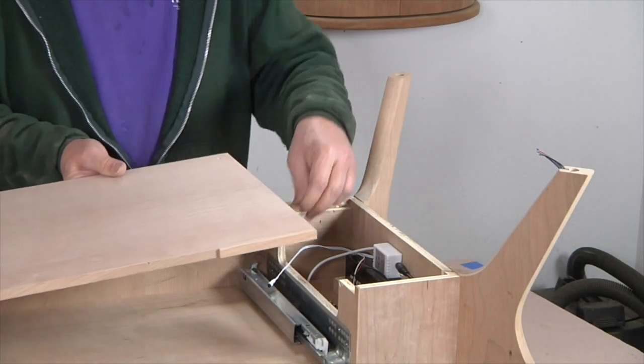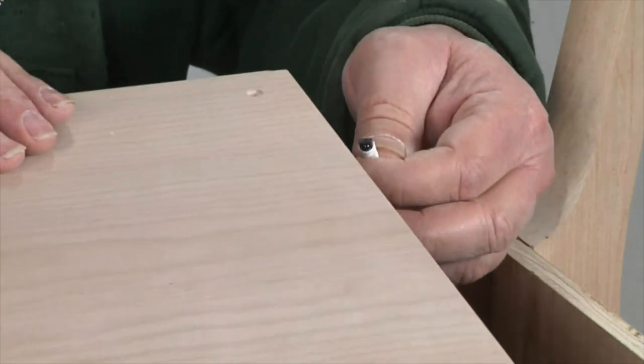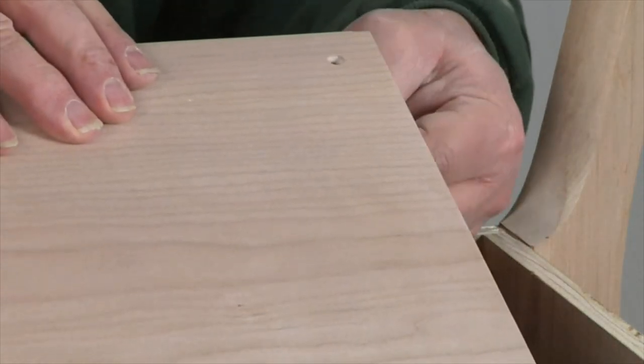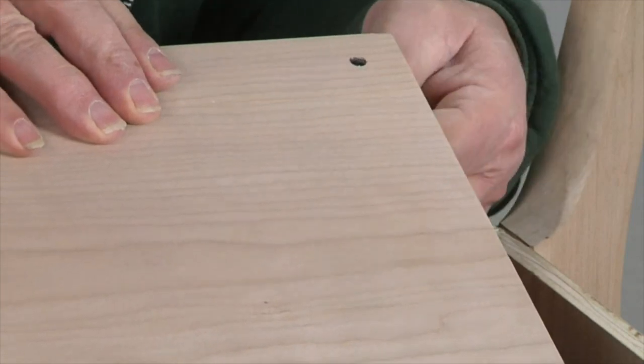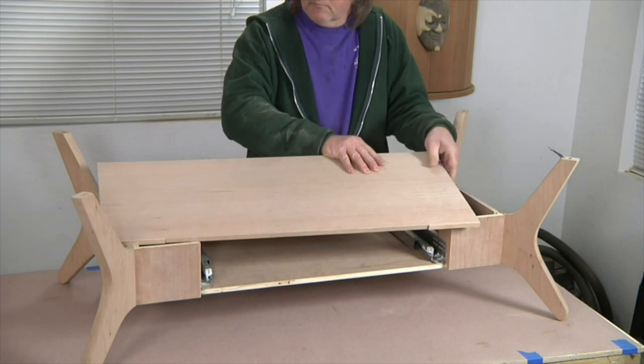When it's time to glue on the top of the drawer box, I press the infrared remote sensor up through a quarter-inch hole drilled near the corner of the top, located so that it will clear the molding that will be mounted around the edge of the top.